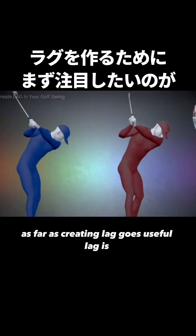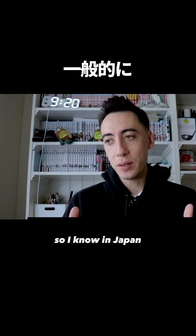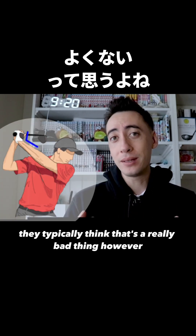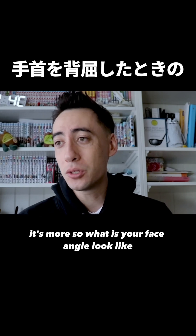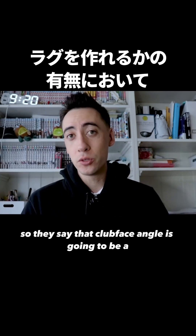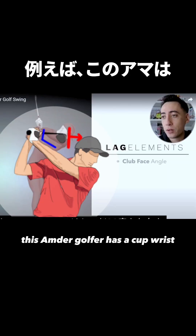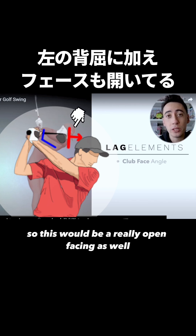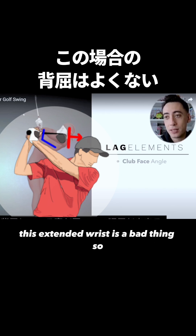The first element to look at for creating useful lag is club face angle on the downswing. In Japan as well as America, whenever someone sees a cupped or extended wrist at the top, they typically think that's a really bad thing. However, a cupped wrist by itself is not a bad thing — it's more so what does your face angle look like relative to that cupped wrist. So club face angle is a very important checkpoint for whether you're going to be able to get lag. This amateur golfer has a cupped wrist and the toe of the club is at roughly a 90-degree angle at the top, which would be a really open face.